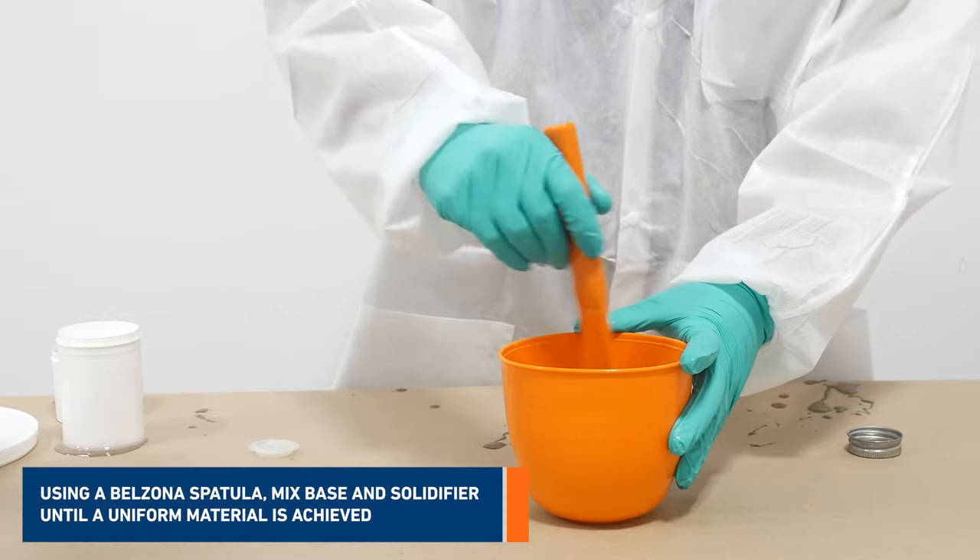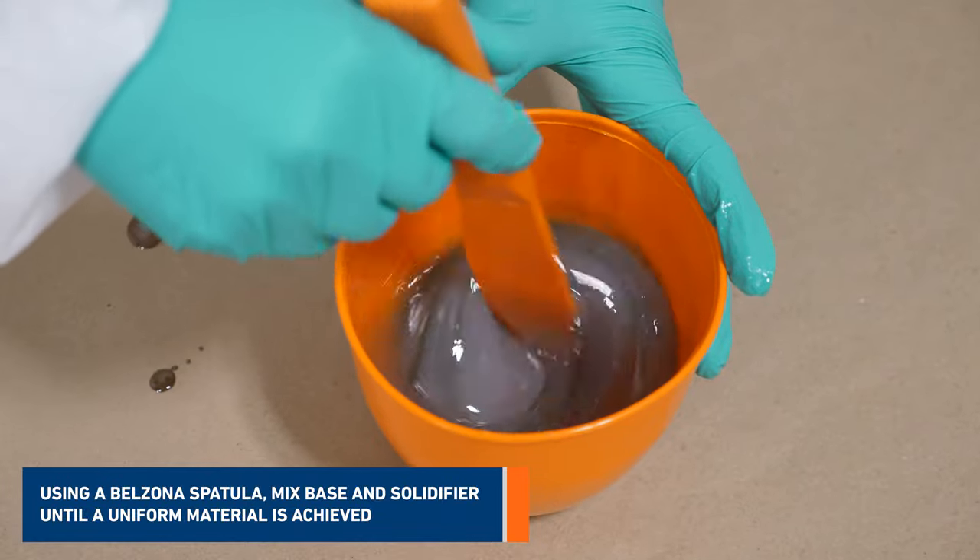Using a Belzona spatula, mix the base and solidifier until a uniform material is achieved.